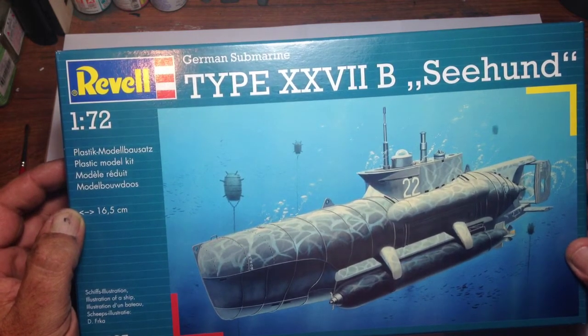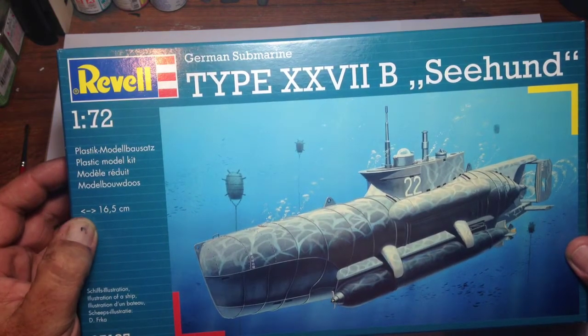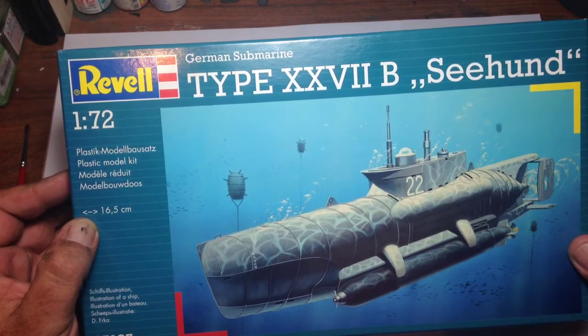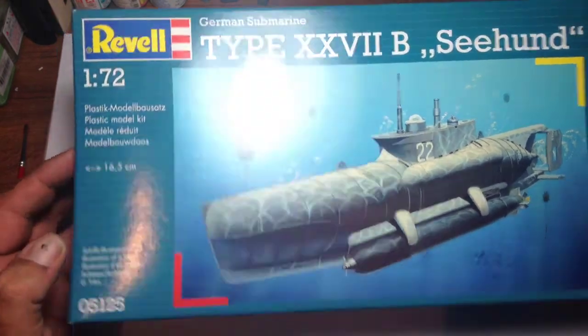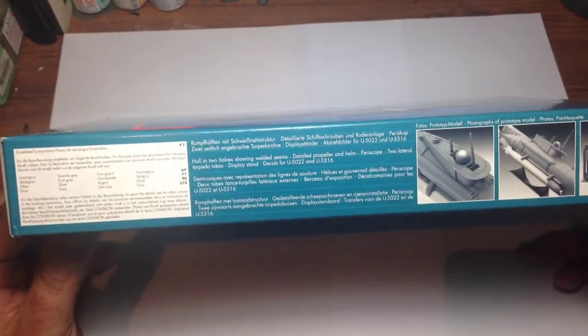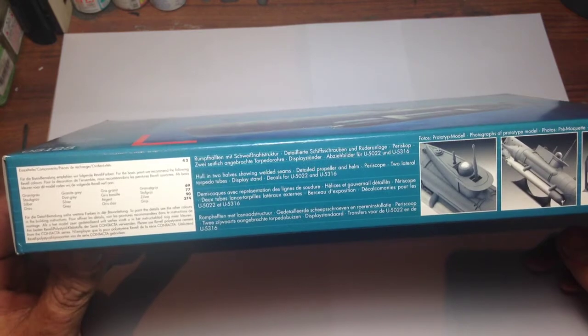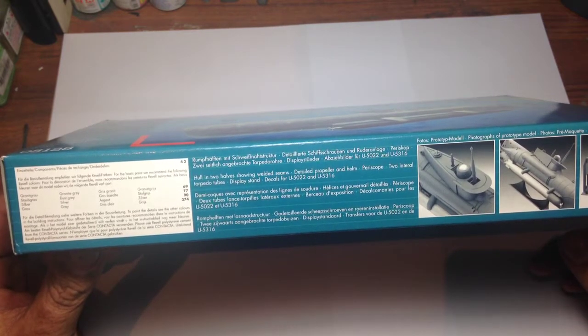The kit contains approximately 42 parts at 16.5 centimeters long. Looking at the box there's a nice bit of box art, and going to the side of the box there's the typical Revell callout for their range of paints, and three photos of the completed model.